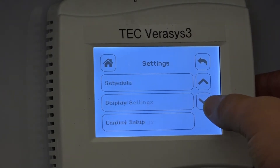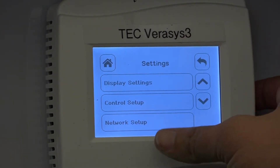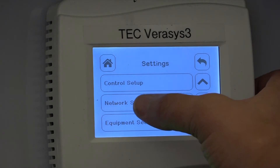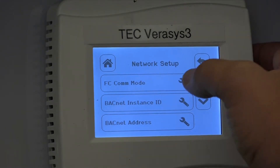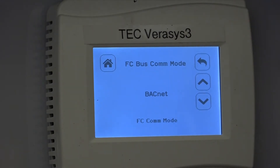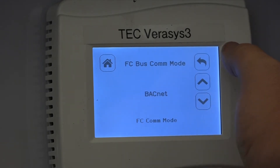Through the up and down arrows you can scroll to the various sub-menus within the TEC. The sub-menu I'm looking for is Network Setup. Through Network Setup, you set your BACnet address and also your communication mode. We need to make sure that the communication mode is set to BACnet. By default it should be, but it could also be set to IN2, so we need to verify that it has been set to BACnet.